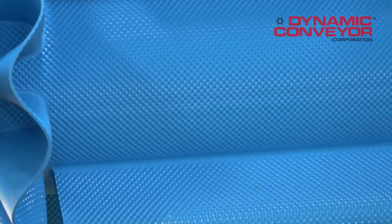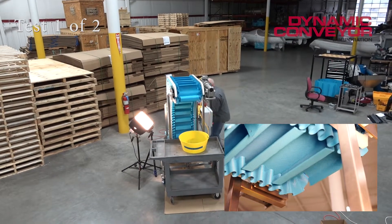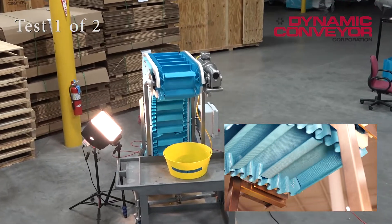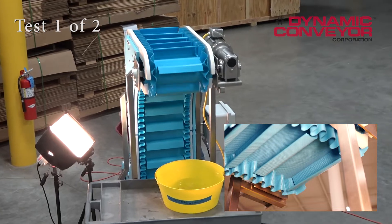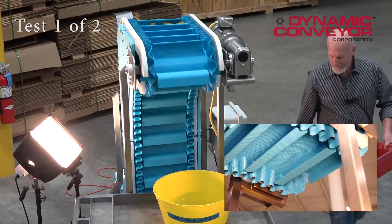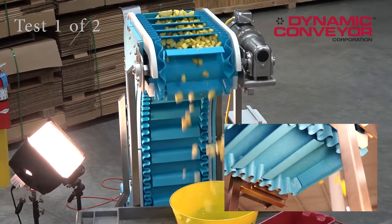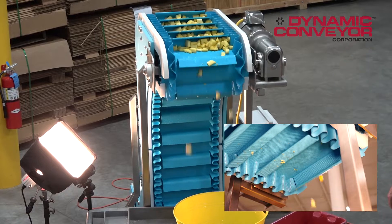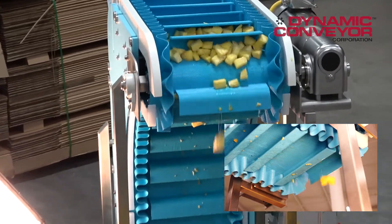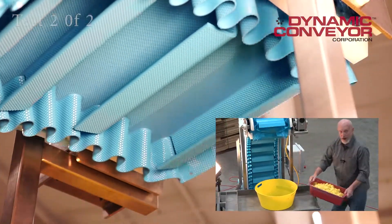Let's start up this big old DynaClean and see if she'll do it for us, all right? Let me get her going. Dump some pineapple in here. Now, I'm going to go dump them in.